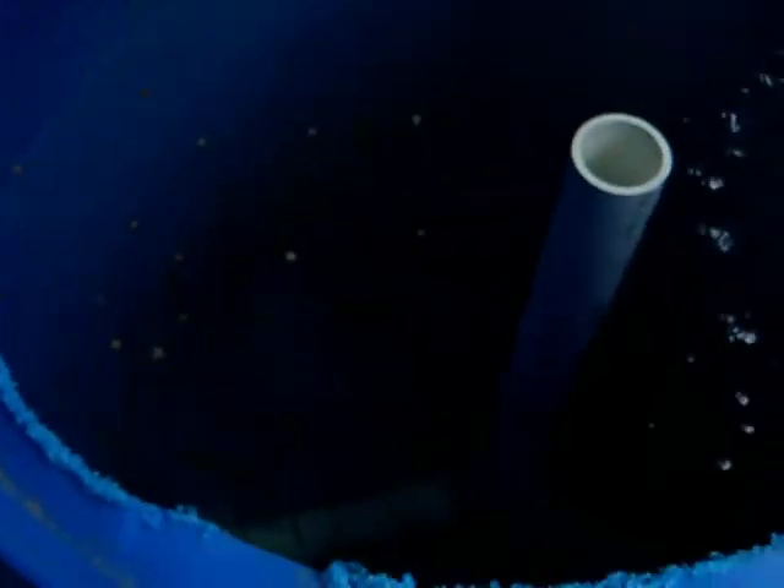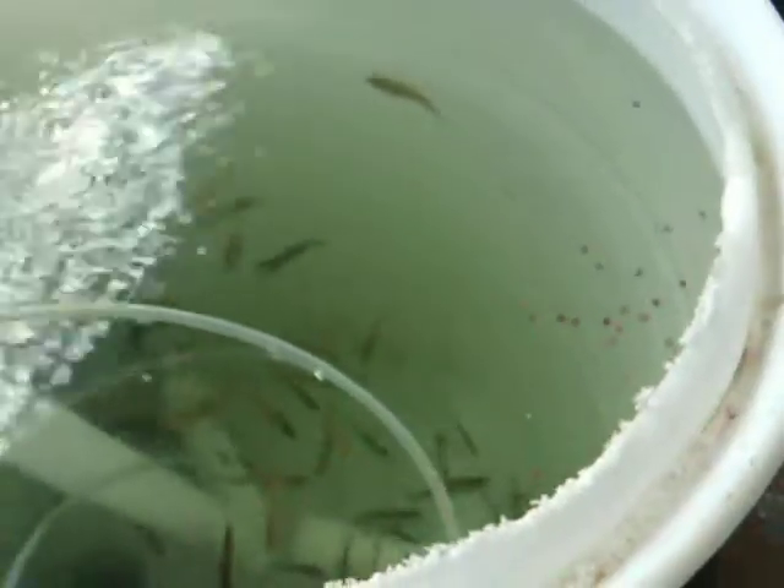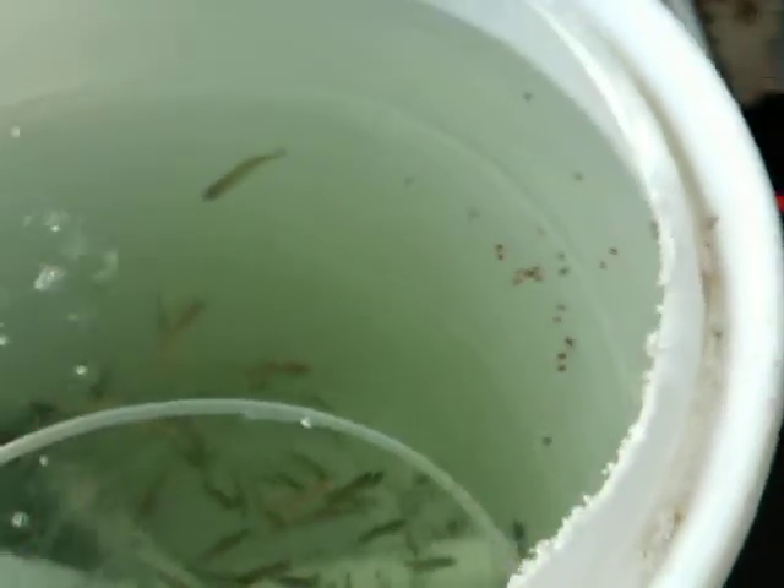They're not super acclimated. We're getting them reused to me feeding them and being happy to see me, rather than shy that I'm going to come grab them and put them in a small bucket and move them. I'm going to go ahead and skim that leftover food at the top, but it wasn't a real good visual.